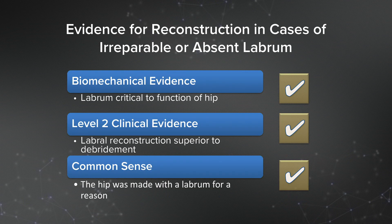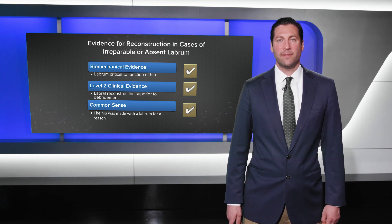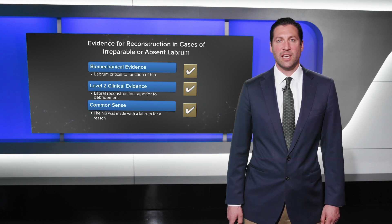The evidence for reconstruction in cases of the irreparable or absent labrum, or the failed labral repair, includes biomechanical evidence. We know that the labrum is critical to the function of the hip. The level two clinical evidence shows that labral reconstruction is superior to debridement. The hip was made with a labrum for a reason — acting as a seal against the femoral head, sealing the lubricant fluid in the joint and maintaining the hydraulic distribution of forces across the hip joint.